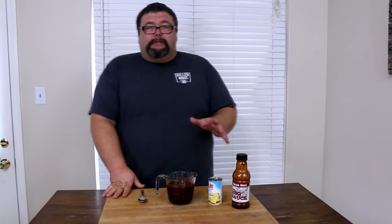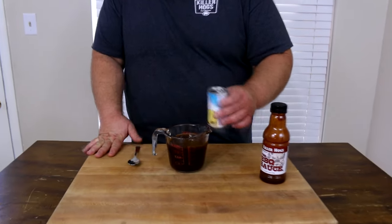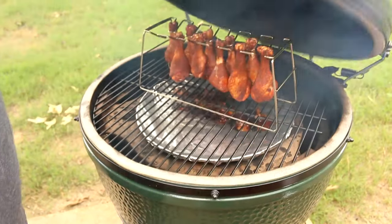Our chicken legs are outside smoking and it's almost time to start glazing them. I've got a bottle of barbecue sauce — this happens to be my barbecue sauce, but use whatever kind you like. I want to thin it down a little bit, so I'm using just about two ounces of pineapple juice from a six-ounce can. Give it a good mix, then pop it in the microwave for a few minutes because I want the sauce to be warm so it's nice and runny when I dip the chicken legs in it. Most of it will run off but it'll leave a nice glaze.